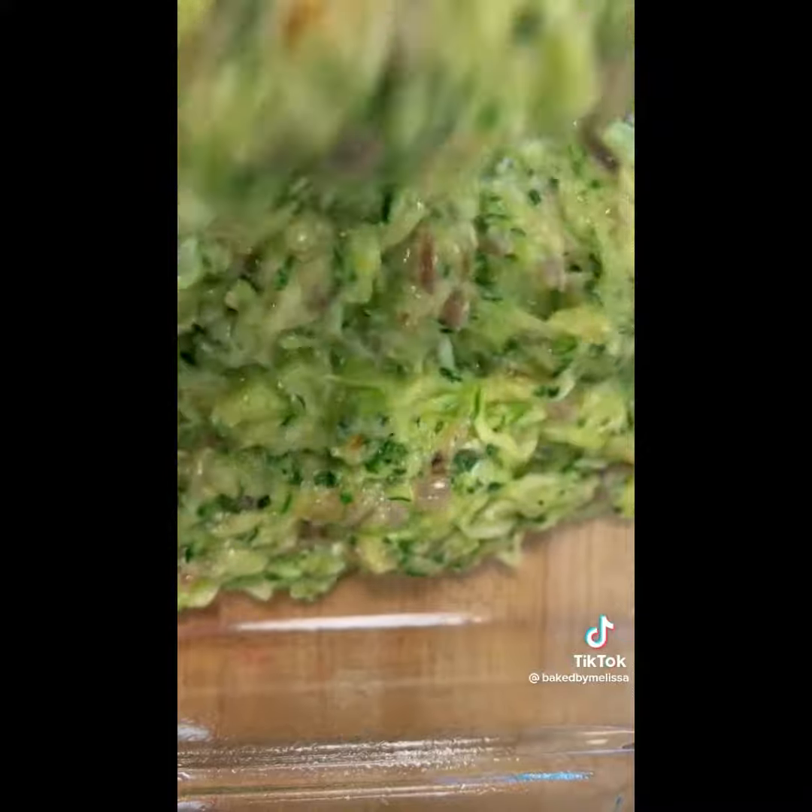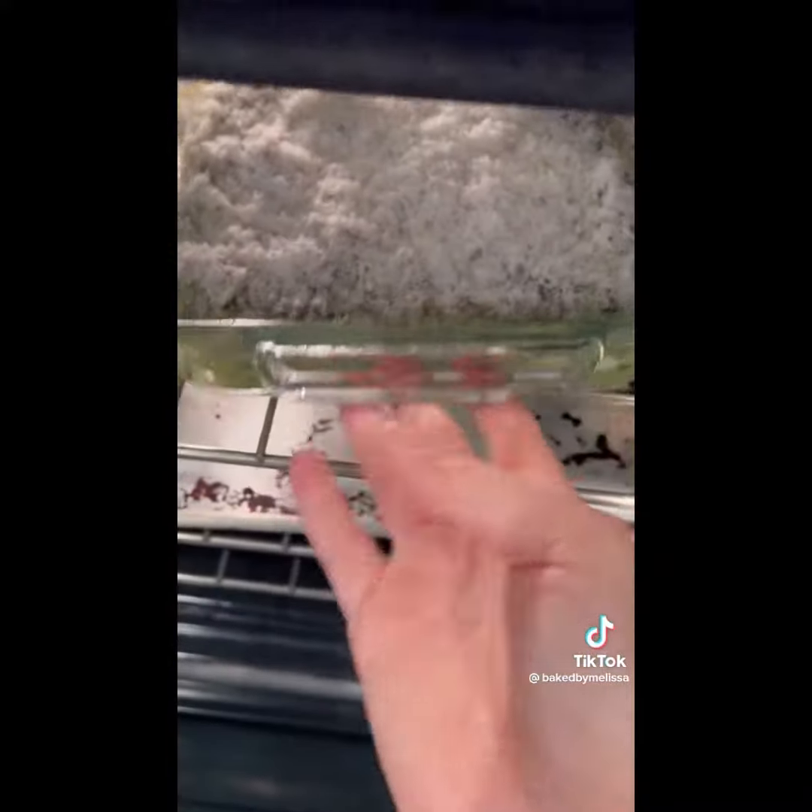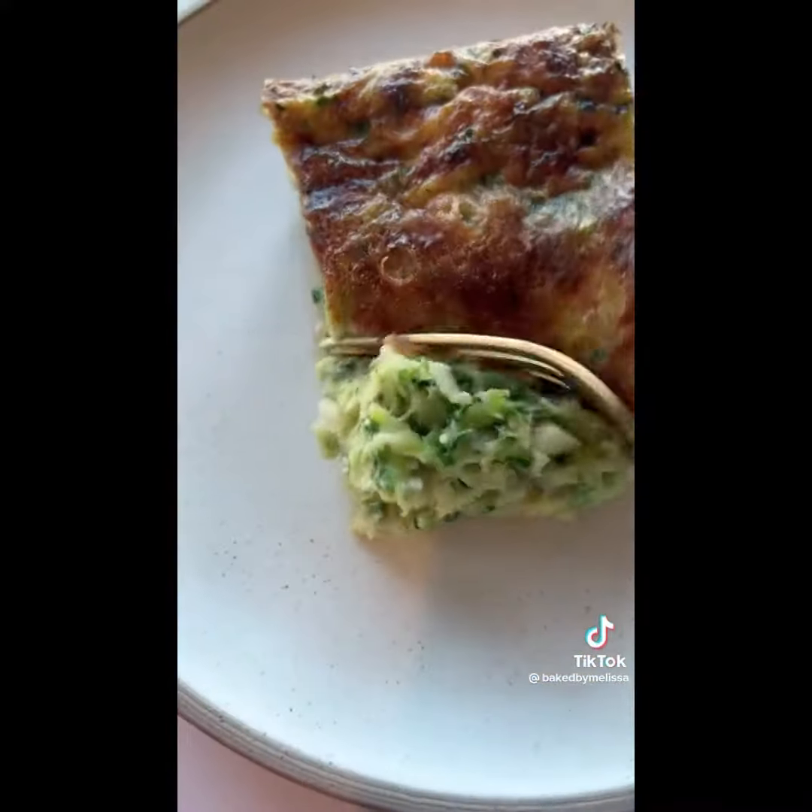That was a teaspoon of baking soda — super important to make it fluffy. And then you bake it at 375 until it's done.